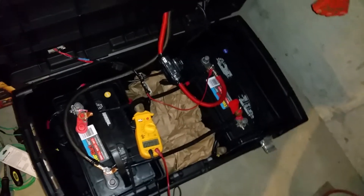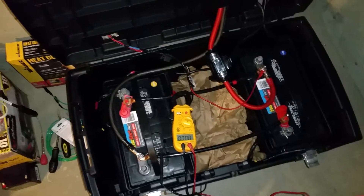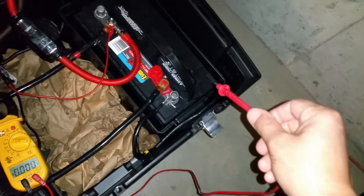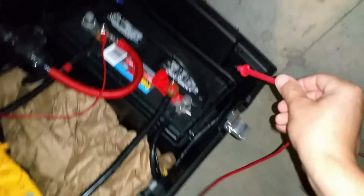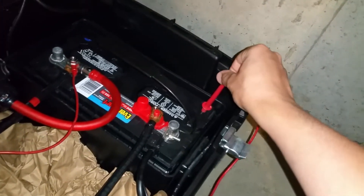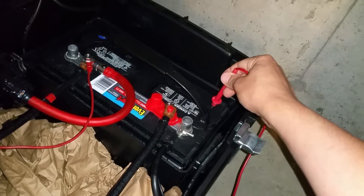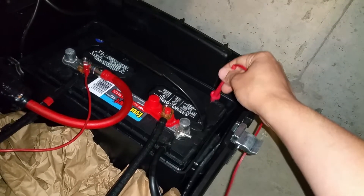Hey everyone, this is just a quick update on the battery bank. I was using battery equalizer to hopefully rejuvenate the dead cell in the battery here, but unfortunately over the past couple of charge cycles I noticed the battery was getting hot again, because this cell was not taking the charge anymore.